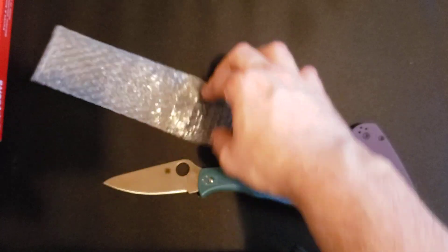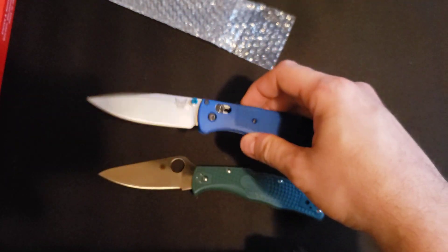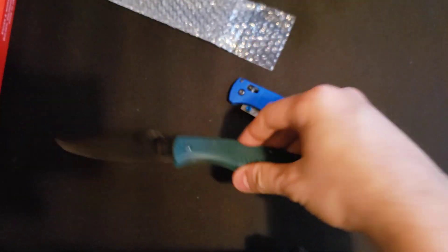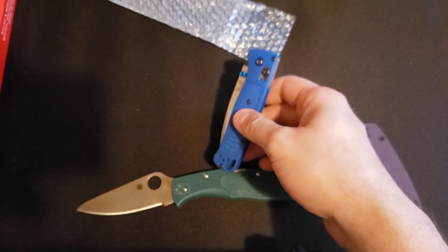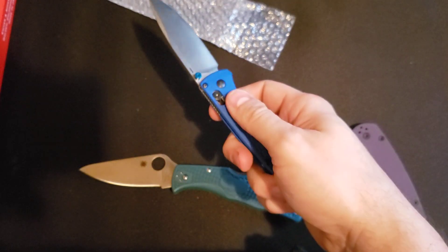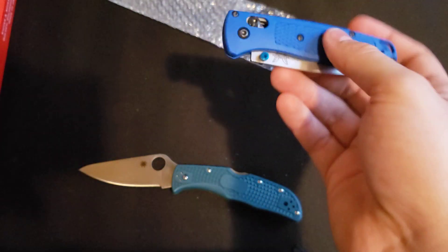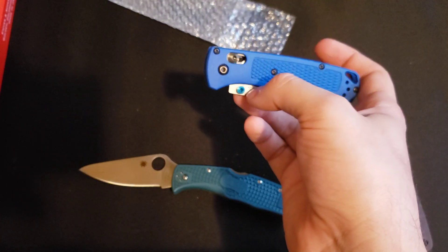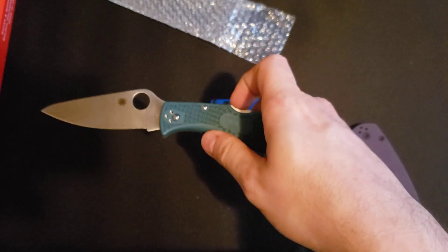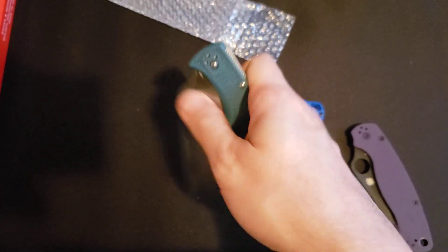What everybody seems to be saying online is this is a contender with the Bugout. It's not as light as the Bugout, but they say K390 outperforms S30V, and those Bug Outs are going for like $150 now. I got this knife for $70 — lucked out and found it on sale at Cabela's, had some reward points and a gift card, so I paid like $71 and some change. This knife was $130-something, and I think the Delica is cheaper at like $128 on Blade HQ.